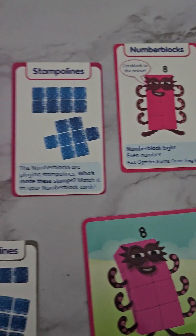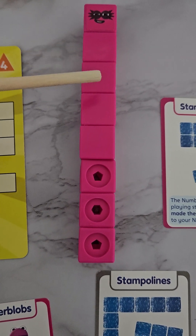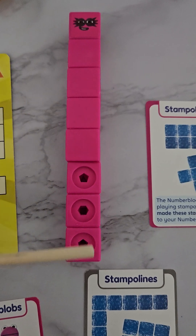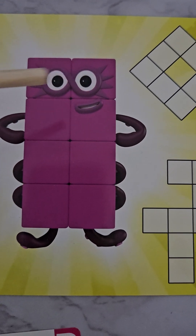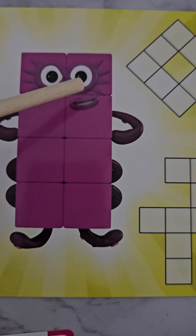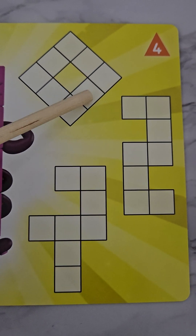Here we have our number blocks. Let's go through them all. We have a number block row of eight — let's count them: one, two, three, four, five, six, seven, eight! We have eight in a straight line. Then we have a block of four and a block of four — all together makes eight: one, two, three, four, five, six, seven, eight!